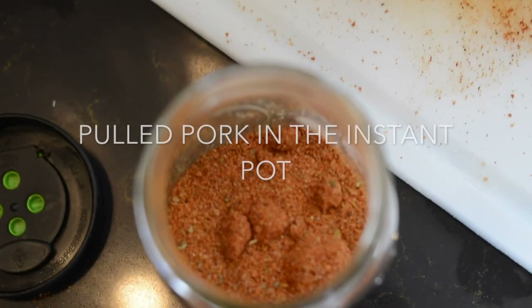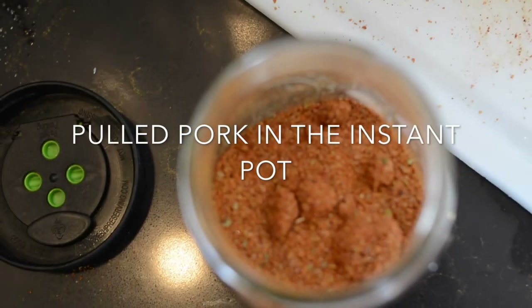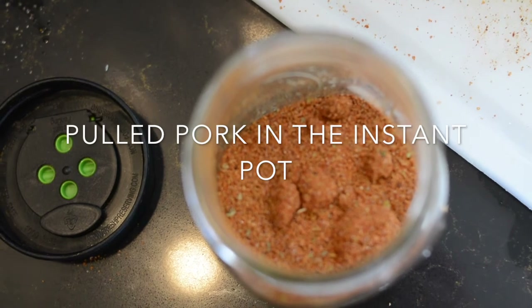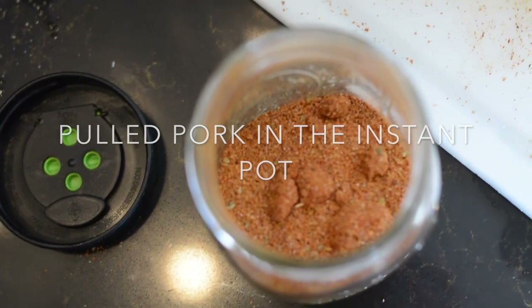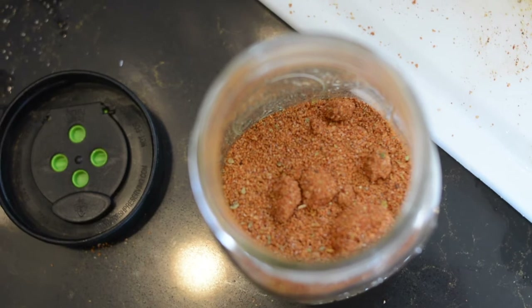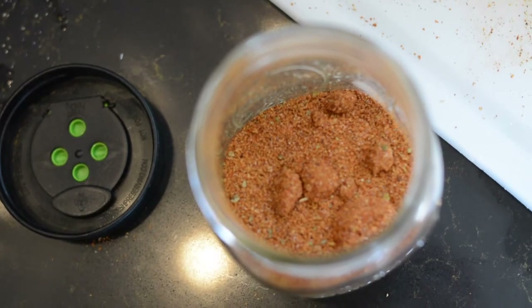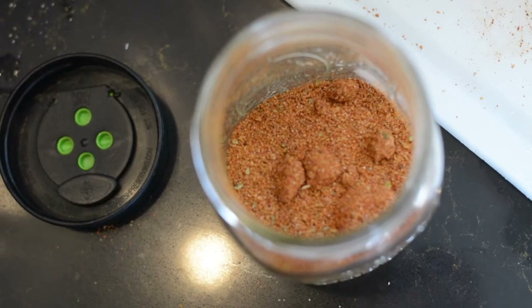Hello YouTube. Today we're making pulled pork in the Instant Pot. This recipe and this rub can also be used for tamales, or you can use the same rub to make baby back ribs. It's really easy. The recipe for the rub will be listed below along with the directions for how to make pulled pork.